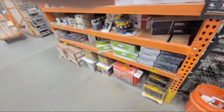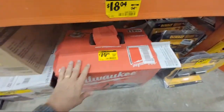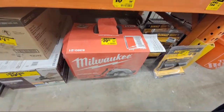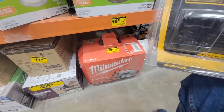Should I get the Milwaukee saw? It's not that heavy, but I've spent maybe more than a thousand bucks on tools in the last week for the tool giveaways and I'm tapped. I've got quarterly taxes due in a couple of days and I don't even have the money for it.